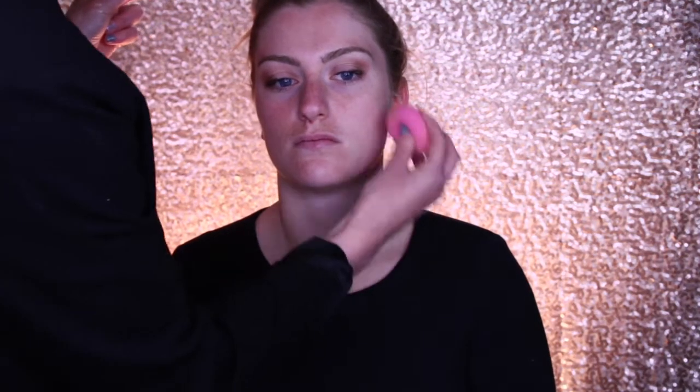We're going to prime the skin with the Becca Backlight Primer and the Model Rock Beauty Sponge. When you're contouring, you want the skin really quite hydrated so no products stick to any dry areas. This one does hydrate the skin really nicely.